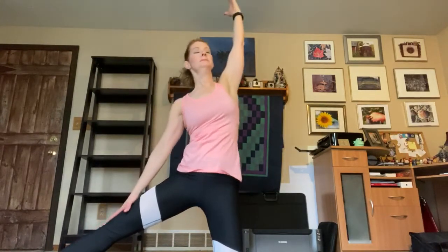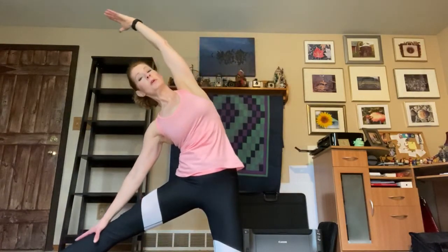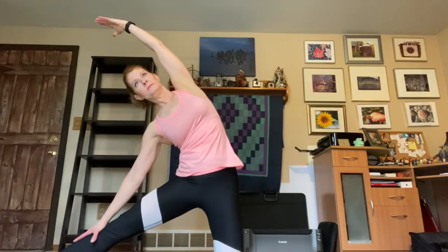We'll switch sides. Reaching up — inhale, right arm reaches up. Exhale, stretch over to the side. Take a deep breath in, reaching up again. Exhale, stretch it over. Two more times — reach up, exhale. And one more time. This time we're going to hold it, feeling that nice length through our right side.